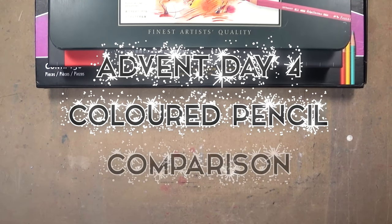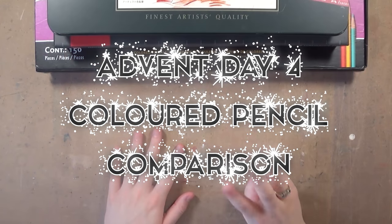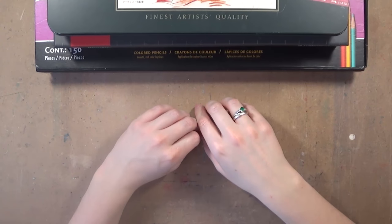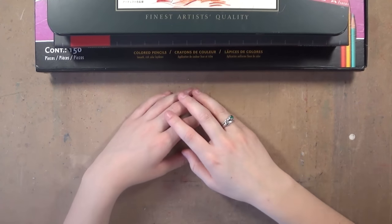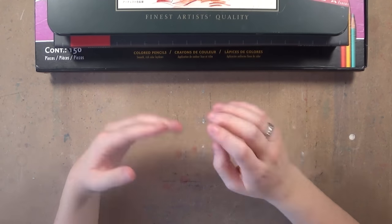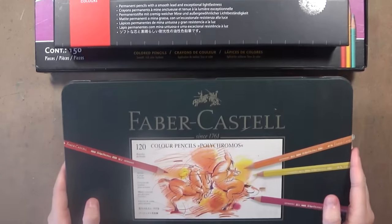Hey guys, so today is advent calendar day number 4 and for this video I'm going to be comparing the 3 main coloured pencil brands: the Caran d'Ache Luminance, the Faber-Castell Polychromos and the Prismacolour pencils. I'm going to be doing a demonstration on them and talking about all the pros and cons.